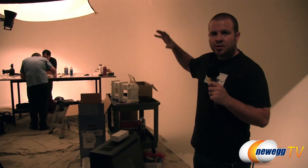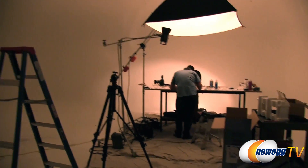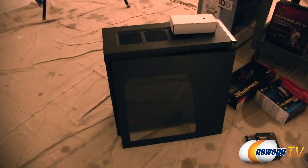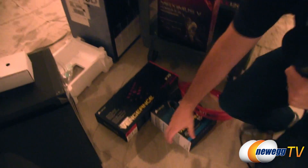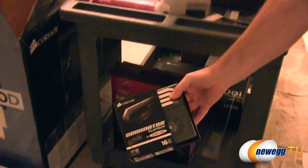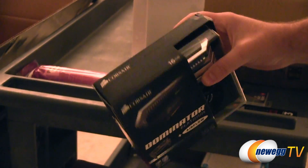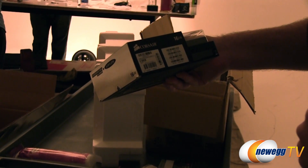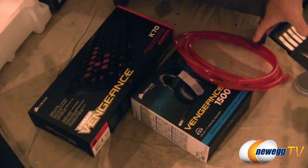Let's take a look at the parts for this build. First off, we're going with the Corsair 800D case, which currently has the Corsair AX1200i power supply in it — lots of Corsair components in this build. Down here on the ground we have the Corsair Dominator Platinum memory with Airflow — this kit is 2666MHz, very fast memory. Also from Corsair: the Vengeance K70 keyboard and the Vengeance 1500 headset.